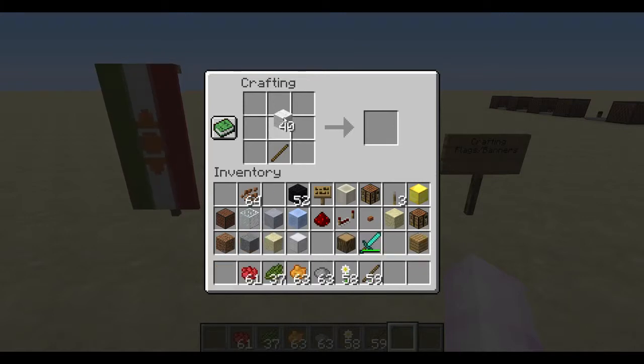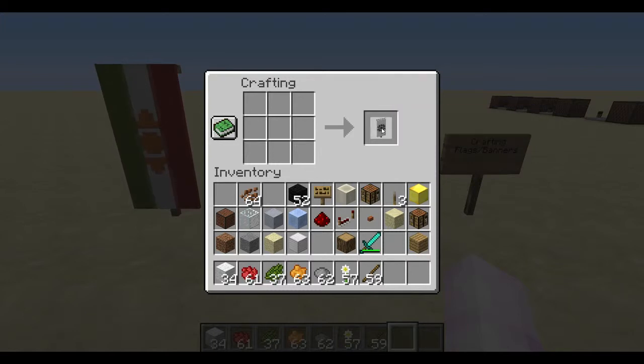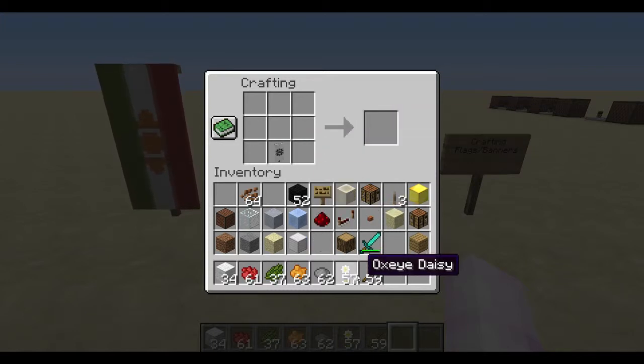Start with a standard white banner like so. The first part you're going to want is the charge in the center. I found that I had to layer the colors to get this done properly. You place the dye in the center and the daisy for the gray to give it that brownish overtone, then you overlay another layer on top of it the same way with the orange dye.